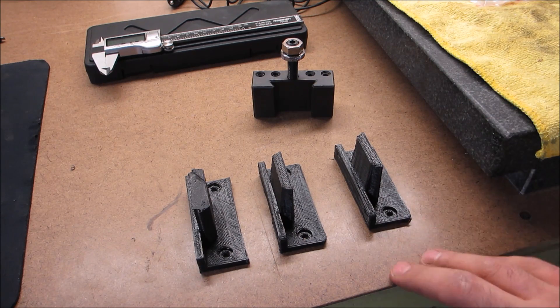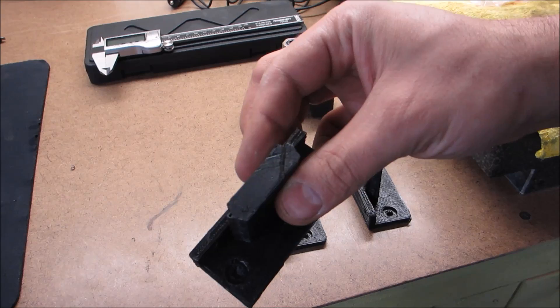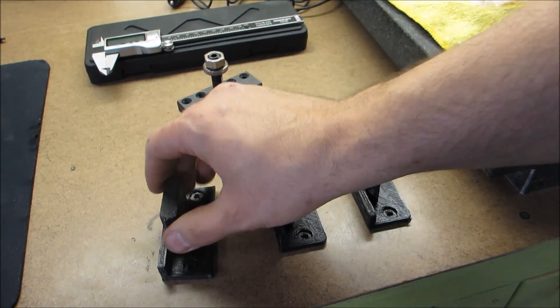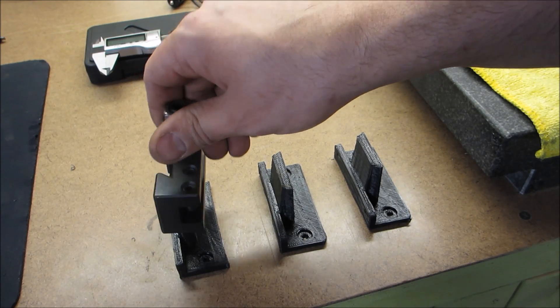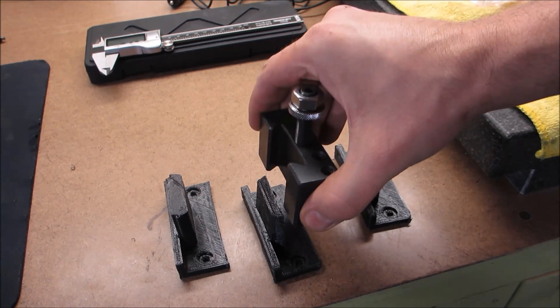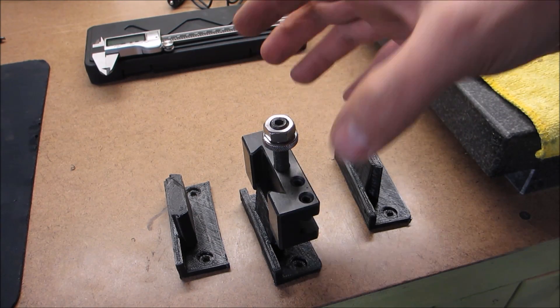First time I designed it, I got the dovetail in backwards, so obviously it didn't fit. Second time, I measured too precisely and the thing is just basically a press fit. I don't need that.